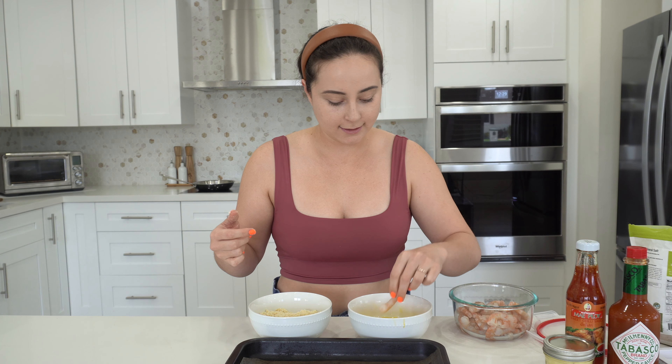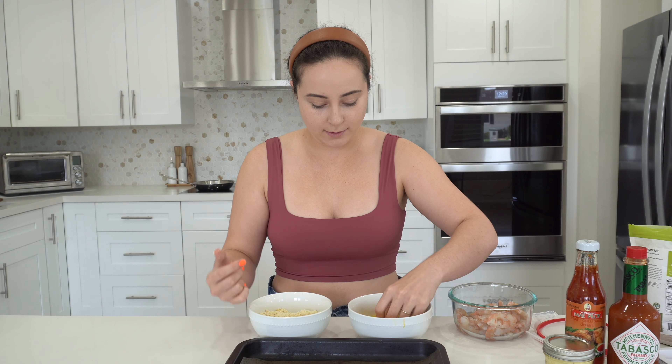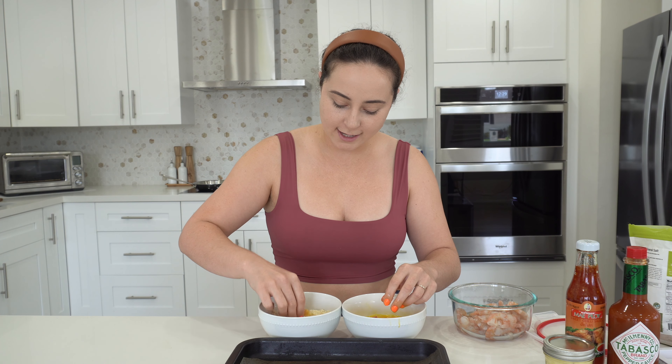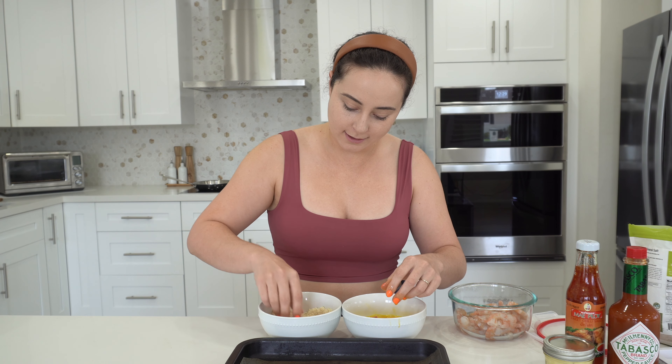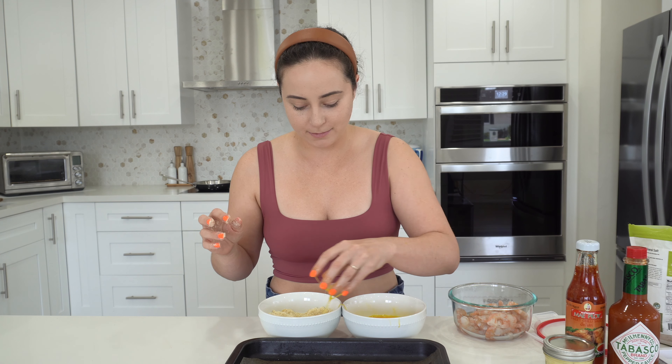So the wet hand dumps the shrimp into the eggs, and now I will drop it into the almond flour with my dry hand. I will coat it in almond flour and put it right here. And now I won't have sticky little hands — just drop it.